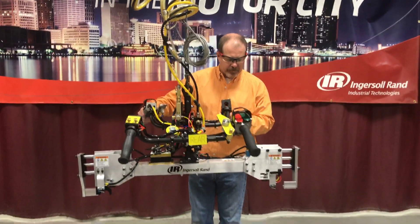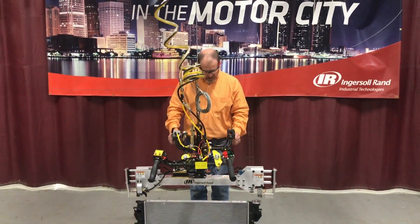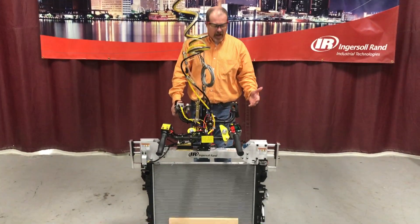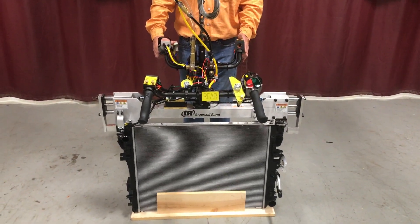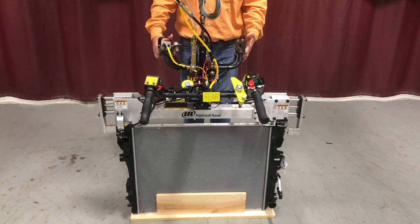I'll go ahead and demonstrate the features. So if the operator drops down on the radiator and he's not on the right spot, I'm not getting my limit switches, so even though I'm trying to hit the clamp, it's not going to clamp up.